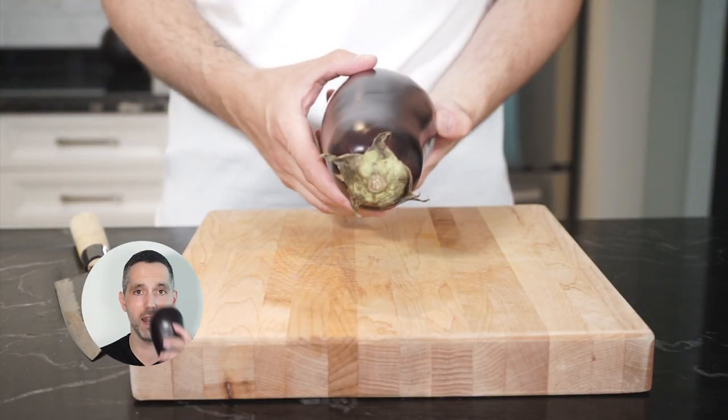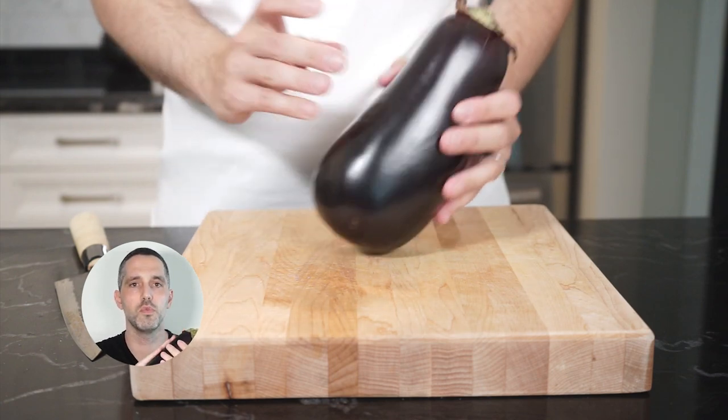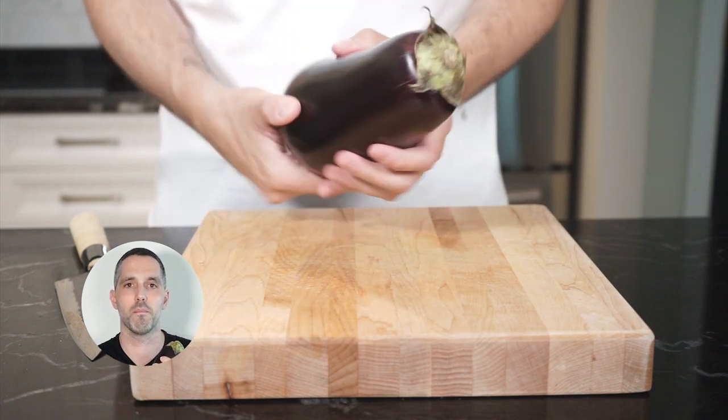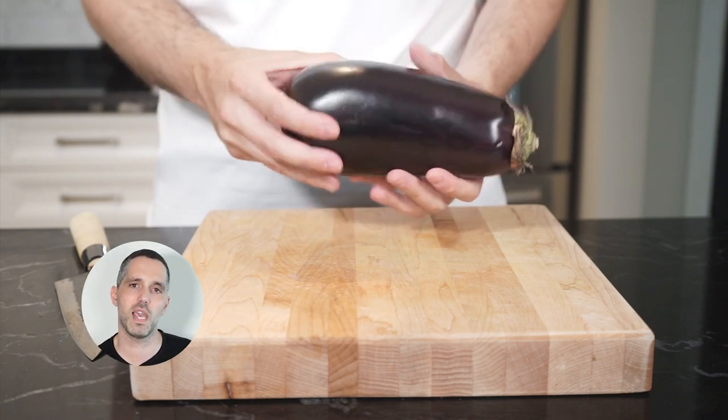All right, let's start with our eggplant. We're going to pick one that feels heavy in your hand. The skin is smooth and shiny and it feels firm. Another tip is go for a small one — they tend to be a little bit less bitter than a larger one.